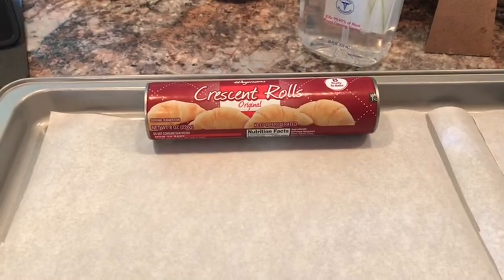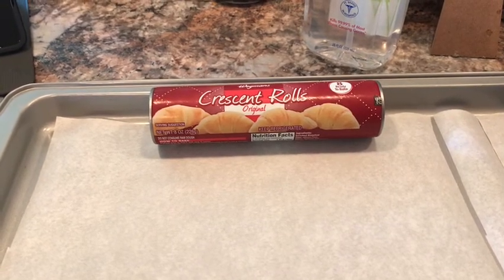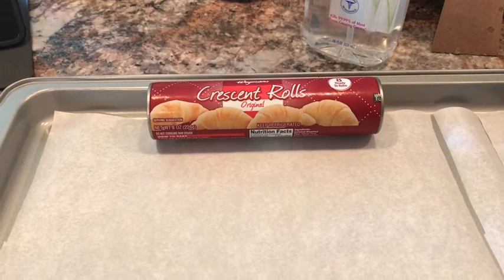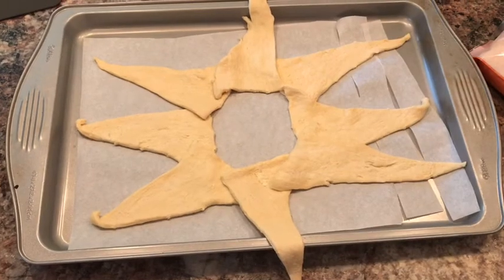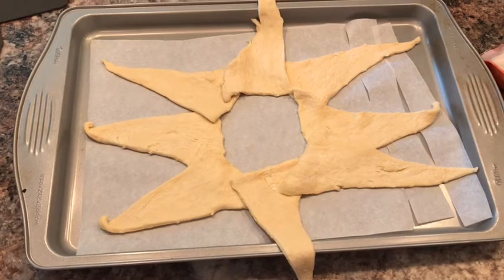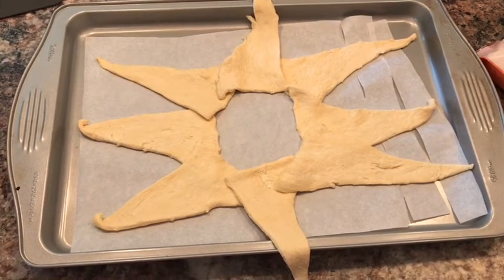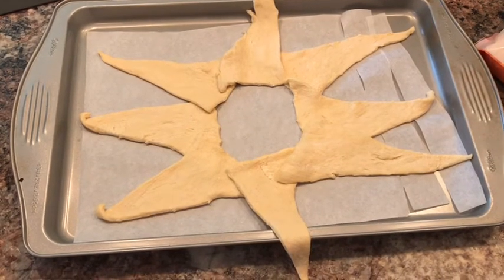The first thing you're going to do is grab two cookie sheets, put parchment down on each cookie sheet. Then you're going to have two crescent roll cans — take them apart, just cut them however you do, and then you're going to want to put them into a sun shape like I have here. Make sure you leave enough room in the middle because you will be folding up the tiny corner and folding it under, so you just want to make sure you have enough room. Don't do it too close.